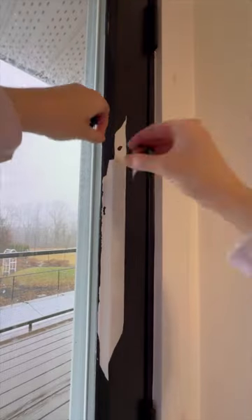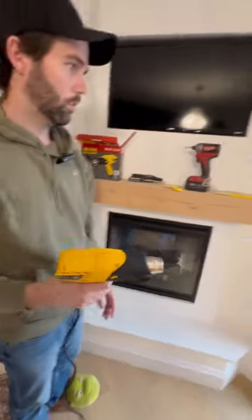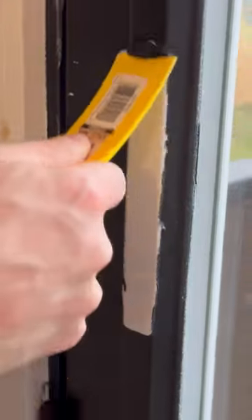It's taken everything in me to not pick at the peeling paint until now. We're using the heat gun to loosen the paint — and how satisfying is this process?